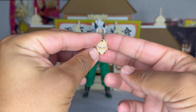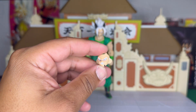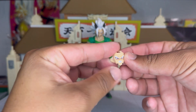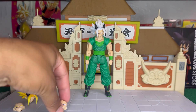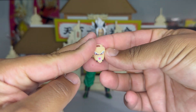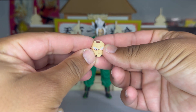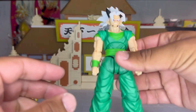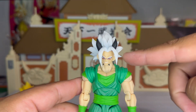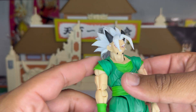For the base head, we have this one where he's very angry. Turn the light a little lower — you guys can see it better. That's very nice, well-detailed, paint job is really nice. Here we have another serious one, which is really cool. This base head also has some slight paint — pretty good.